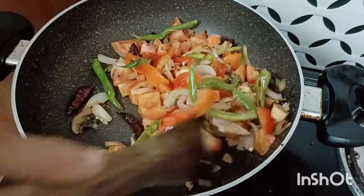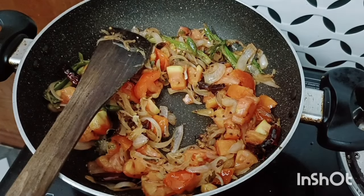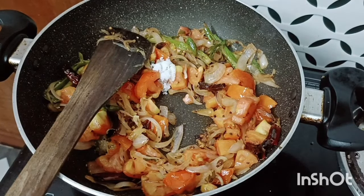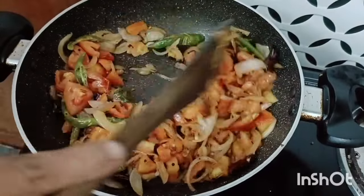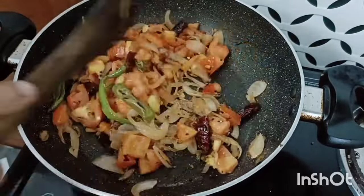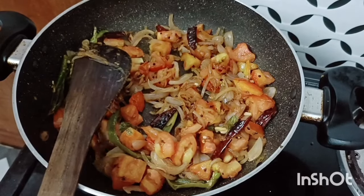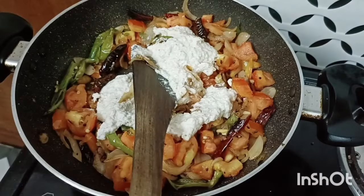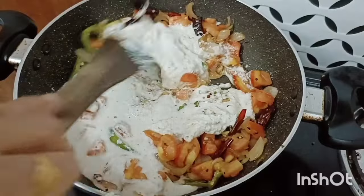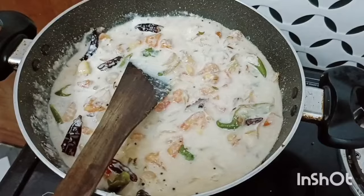We will add a stew and add a tomato. Let's do it like this. Now we will add a little more water. Then we will do a little bit of water.